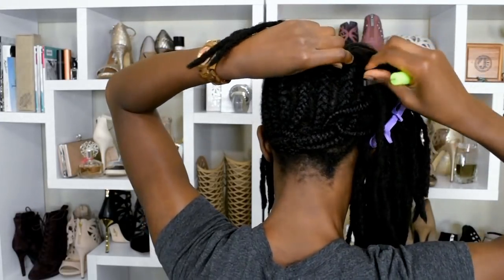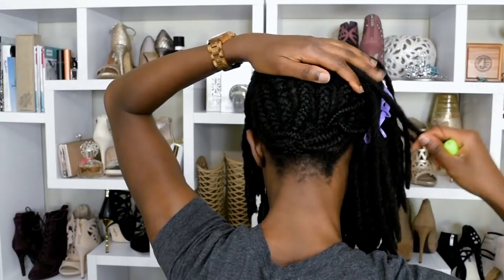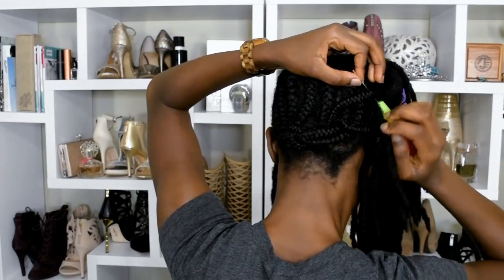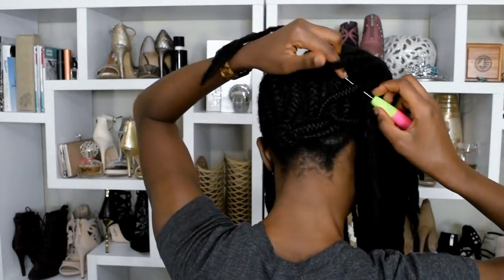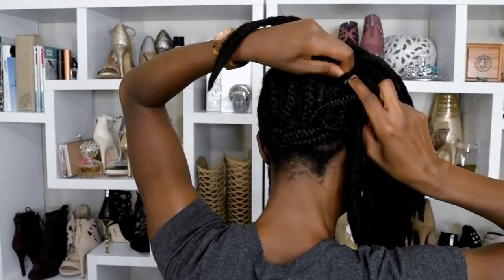I know it sounds crazy and it's just like I'm stringing the hair into my cornrows, but when you do it this way you don't have that tension. You don't have that damage after, because crochet braids really do pull and add tension to your hair.